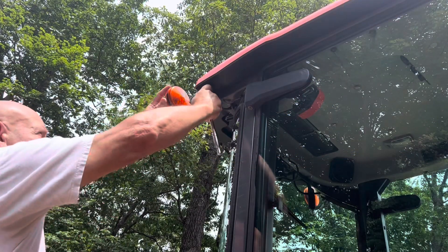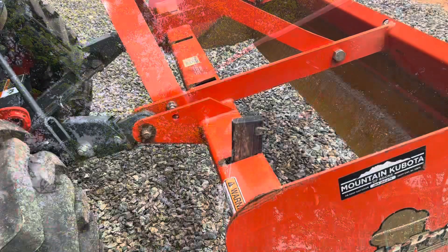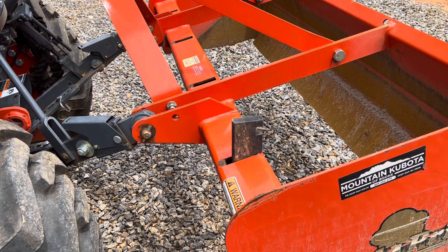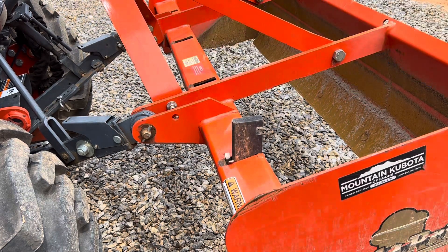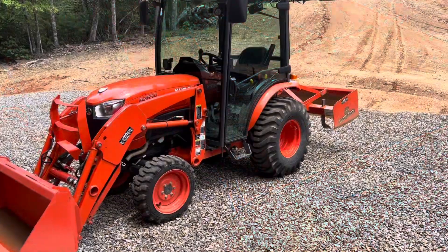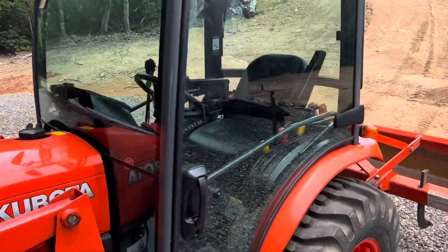If I have a loose bolt or nut or just need to make an adjustment, I reach for this locking flex head ratchet from Koken and the matching Koken sockets. A six-inch pair of American-made Channel Lock pliers are perfect when you need to adjust the teeth on your box blade or just remove them altogether. That pretty much rounds out what's in the external container.